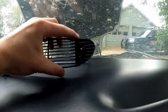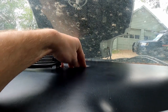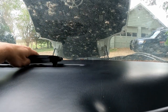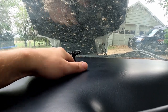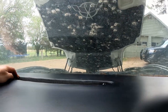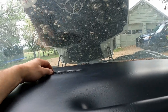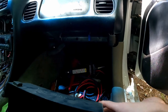This vent does go in a specific way, so make sure you've got the right nubs in the right spot. We're going to tuck that wire back down in there and bring it over — there we go. Now it'll just click into place just like that.